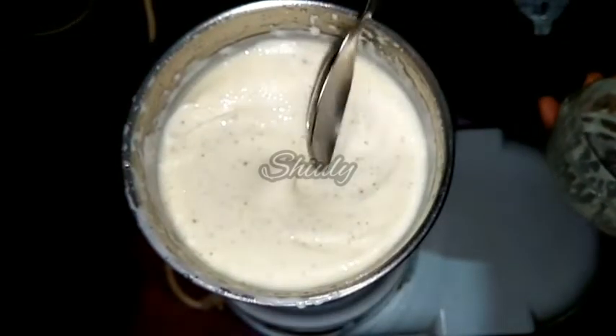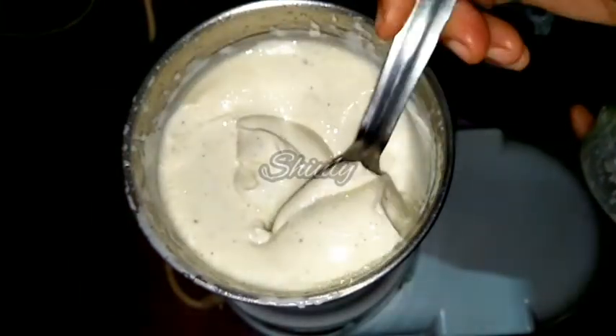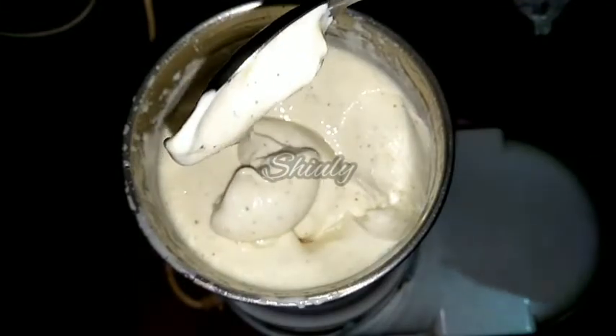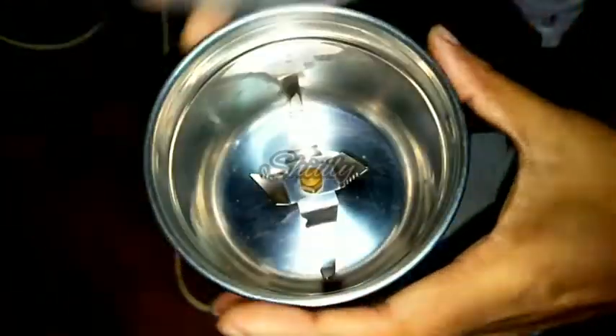Hello guys, here is Shiuli and you are welcome to my kitchen. Today I am going to show you how to make very tasty and thick mayonnaise — egg mayonnaise — at home. You may notice the texture of the mayonnaise and it's very easy to make, so let's see the recipe.